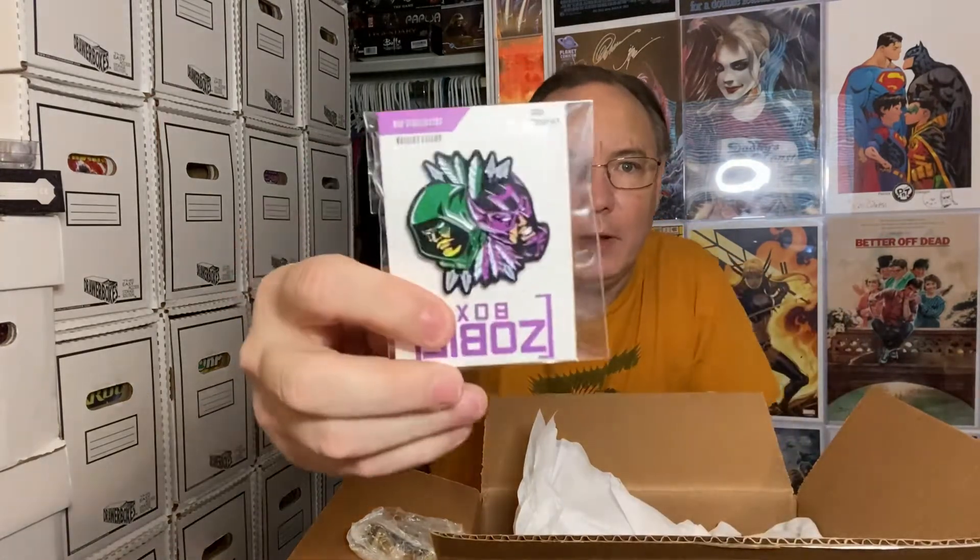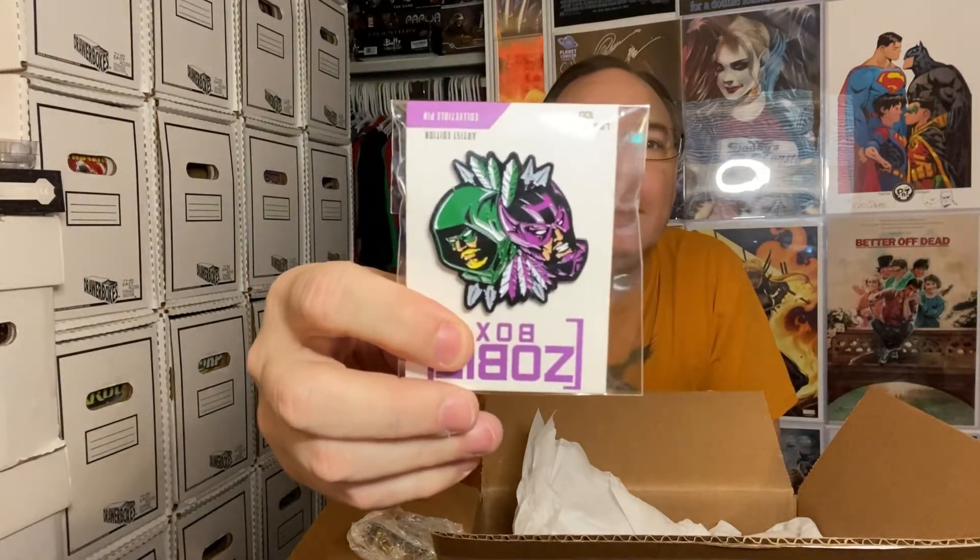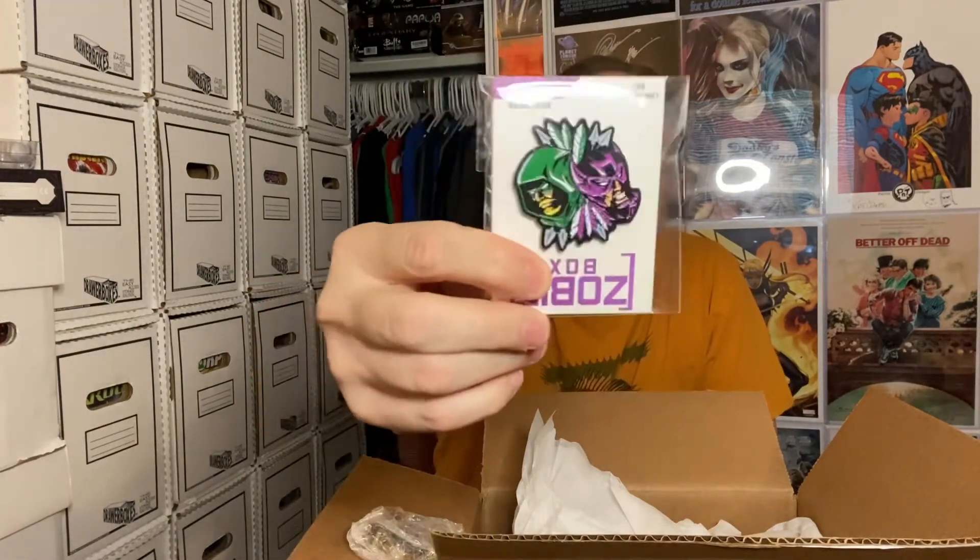It looks like it's the Spawn thing — it is definitely a combination of clown and Spawn in that picture. Next out of the box we've got a pin. It's limited to 100, so this is the level up item — not their normal pin. I've got Green Arrow and Hawkeye, so I have both a DC and Marvel pin.